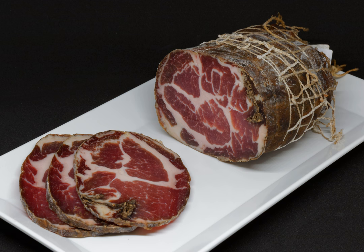In its production, capicolo is first lightly seasoned, often with red and sometimes white wine, garlic, and a variety of herbs and spices that differ depending on region. The meat is then salted and was traditionally massaged, stuffed into a natural casing, and hung for up to six months to cure. Sometimes the exterior is rubbed with hot paprika before being hung and cured.